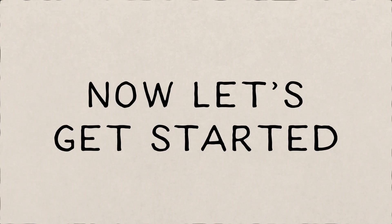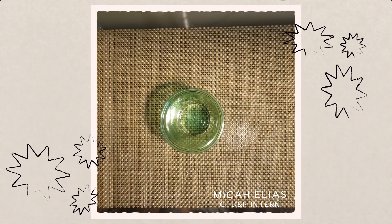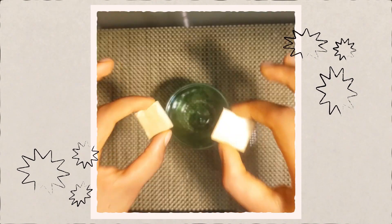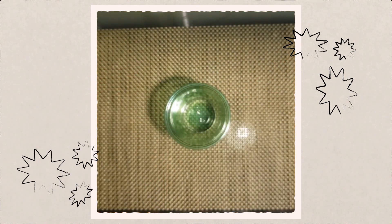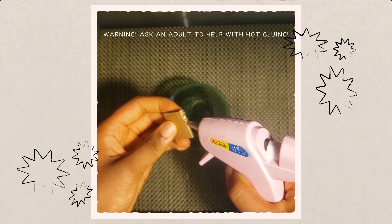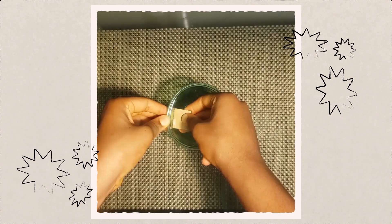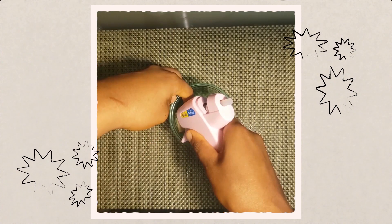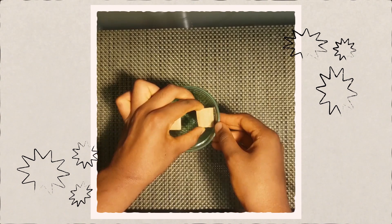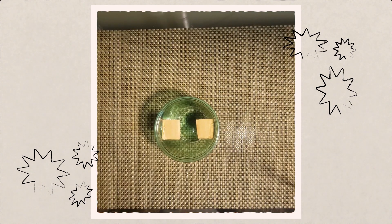Now let's get started. First, start with your cup. Then, carefully with some scissors, cut yourself two pieces of cardboard, about a half inch to an inch in length. Now with an adult, hot glue the two pieces of cardboard to the inside of the cup, opposite from each other. It should look like this.